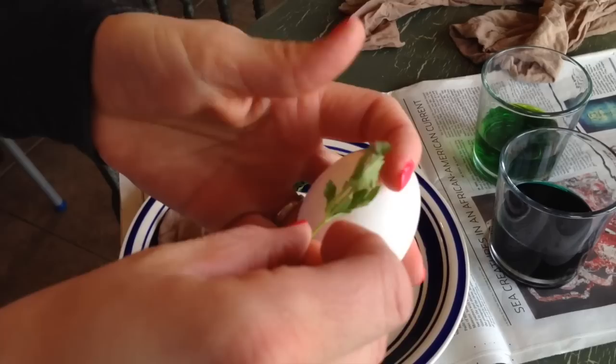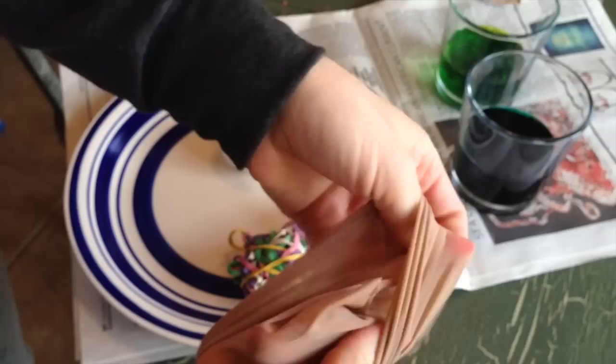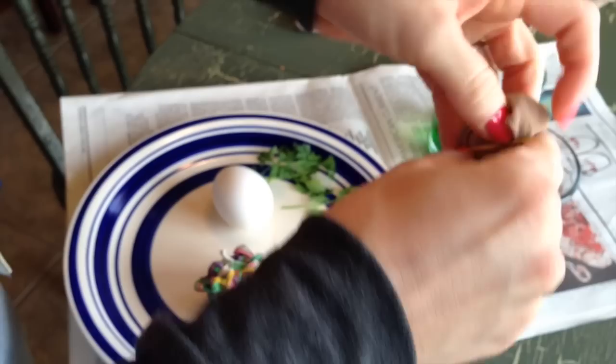Once you're ready to start, grab your egg and a piece of parsley or whatever herb you're using. I like to just press it on so the leaves are laying out nice and flat. The hard part is getting it to stay on there when you wrap it in the nylon, so I put it over the egg so I can see it underneath, then pull the nylon tight.